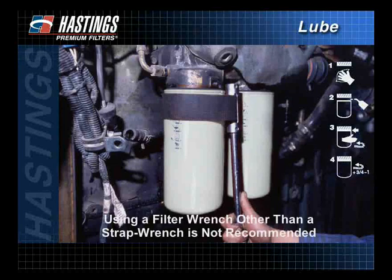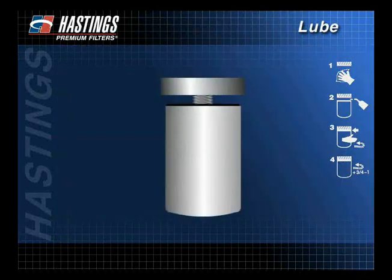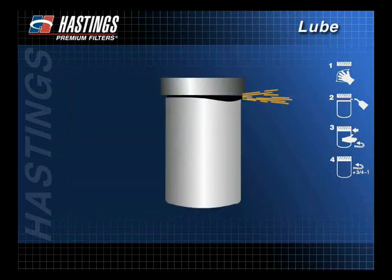Using a filter wrench other than a strap wrench is not recommended, as some filter wrenches incorporate metal pins designed to help remove the filter. These pins can dent a new filter, which could cause the filter to leak. A filter that is not properly tightened to the manufacturer's recommendations may leak or experience gasket blowout.